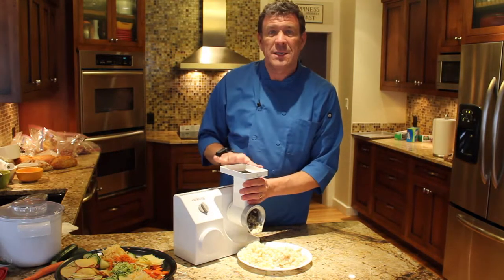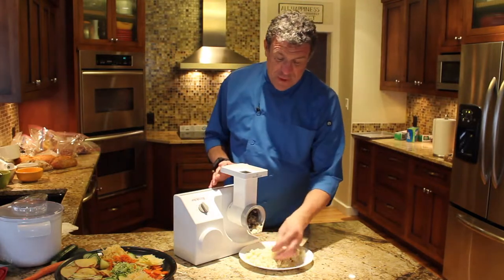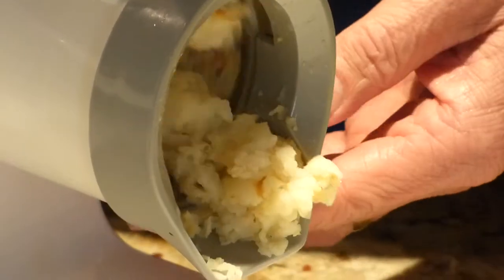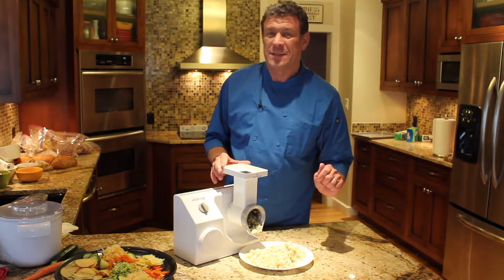The one attachment that does come with it — just the regular grater attachment — is my favorite hash brown attachment. I take my potatoes, cook them, run them through there when they're cold, and then fry them up in a little bit of butter. Oh my goodness, the best hash brown potatoes ever.